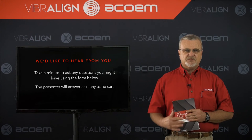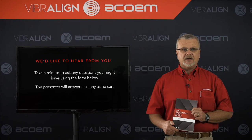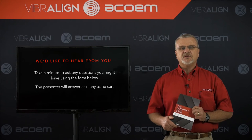We want to give you a moment now to submit your questions, and give you a little information about our upcoming Realigning America Tour coming to a city near you. So please stay tuned, submit your questions, and we'll be right back.